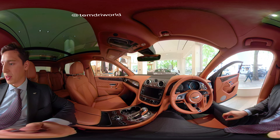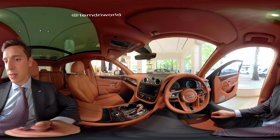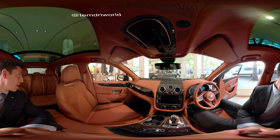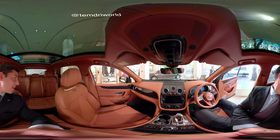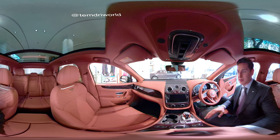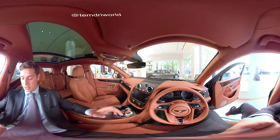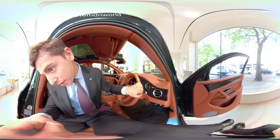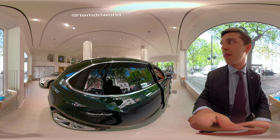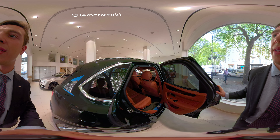We also have a heated steering wheel, voice activation, and really it's a lovely, lovely place to be sitting. To give you a shot of the back — of course this model comes in a 7-seat configuration as well, which is an optional extra. We can also see the rear privacy glass, also known as tinted windows.